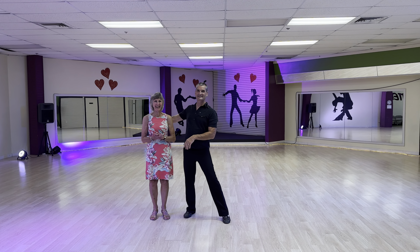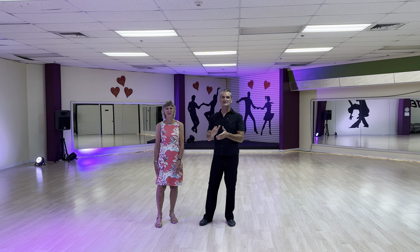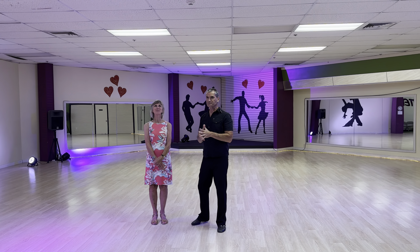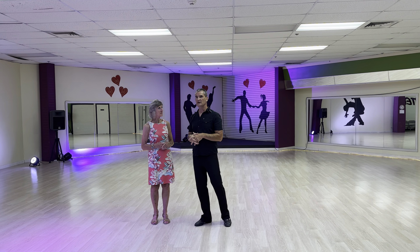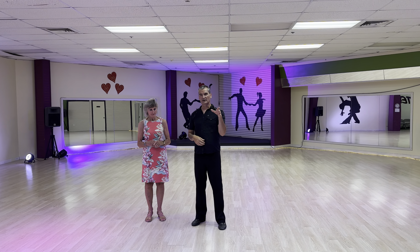Hi Mom, this is my mom right here. Today is August 10th. What we did is East Coast Swing — not the boring kind, but more jive-like.